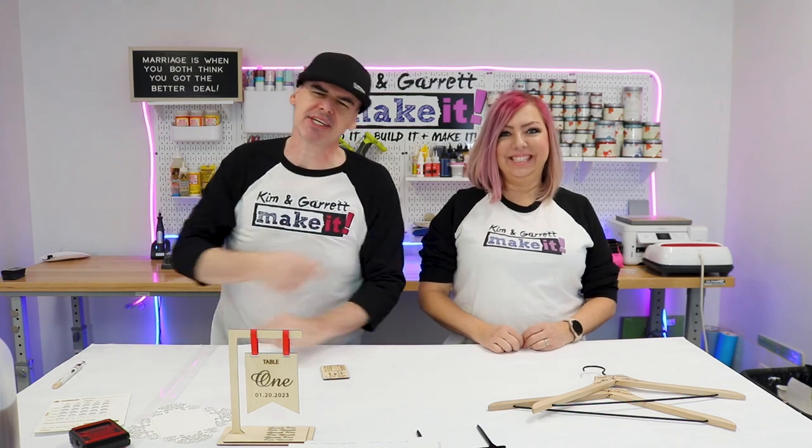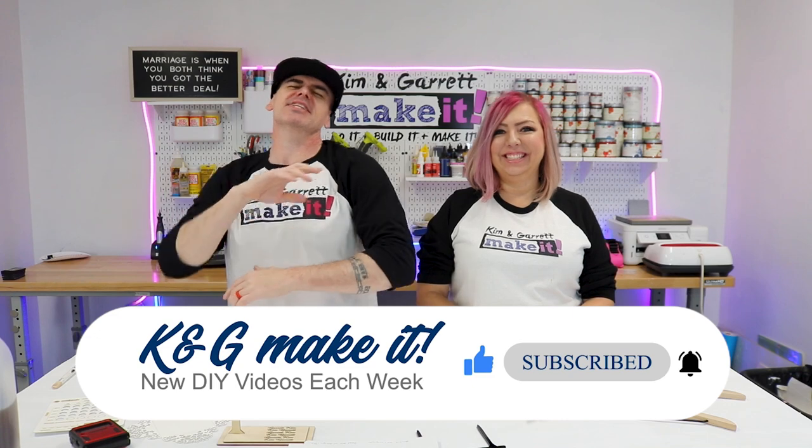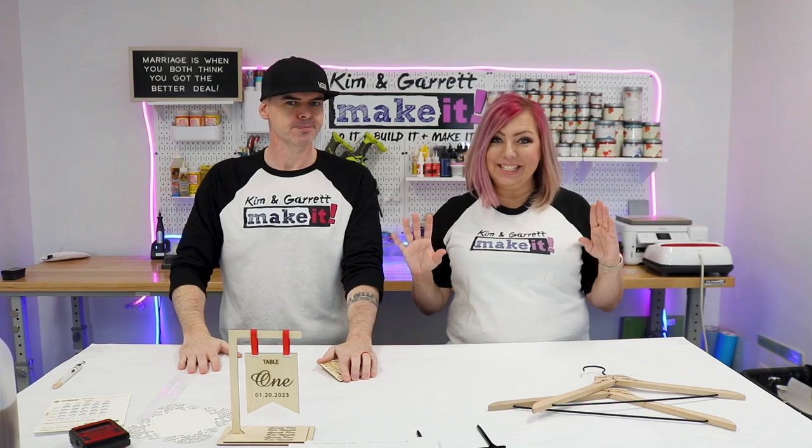We have a new video each week so don't forget to like and subscribe. This week love is in the air and it's almost spring, which means it's almost wedding season. Pretty much any season is wedding season but springtime is the busiest time.